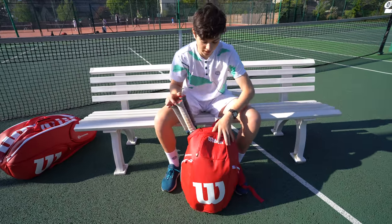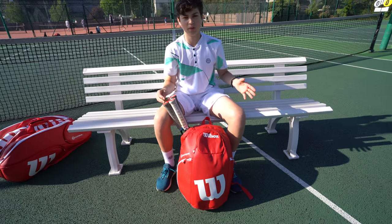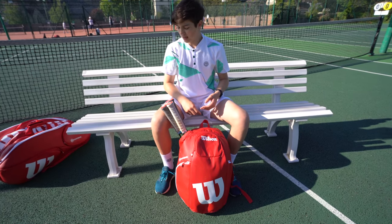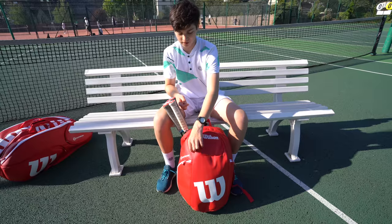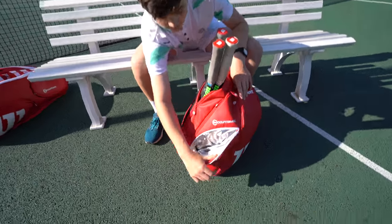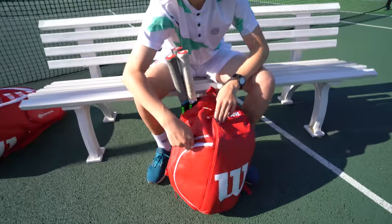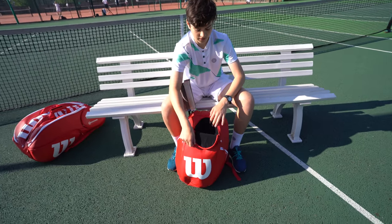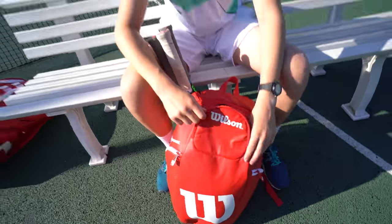This bag is a bit different to the one we got last year — it's much easier to put stuff in and it's bigger as well. There's a pouch at the front and two side pouches. One of them has an aluminium lining, so if I have drinks I need to keep cool I put them in there. Normally my phone and accessories go in here so I don't lose them.